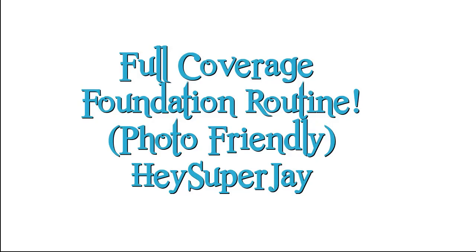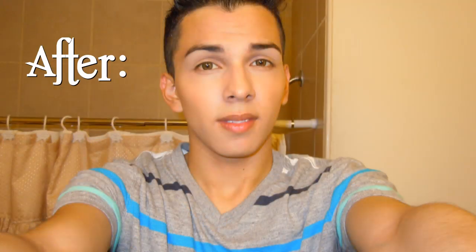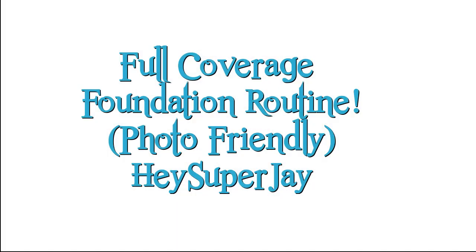Hey everyone, this is JD Ray, and today I'm coming at you guys with a full coverage foundation routine that also happens to be photo friendly. If you're interested, be sure to stay tuned and thank you for watching.